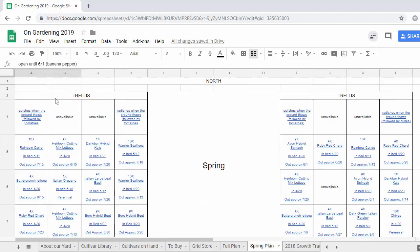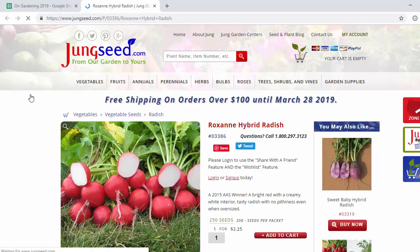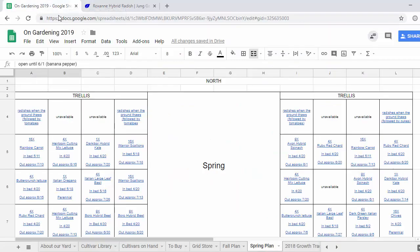In the west bed, the first cell in the spring we're going to grow radishes. These will be the Roxanne hybrid radish, which is the same one we grew last year. We ordered more seeds — they worked great for us last year. We really liked how quick they grew and how they tasted, so we're gonna do the same thing again. The next two cells we're gonna leave empty for the spring because we're gonna need them pretty early for tomatoes. This last cell here we're gonna do radishes again — same ones, Roxanne hybrid.